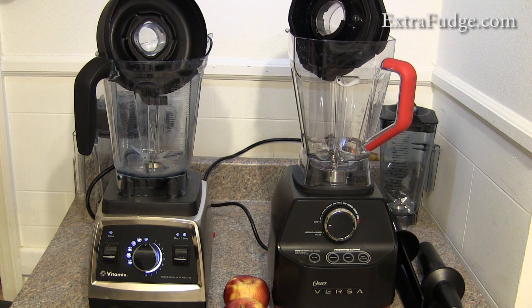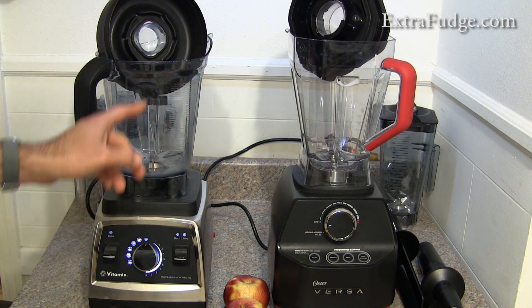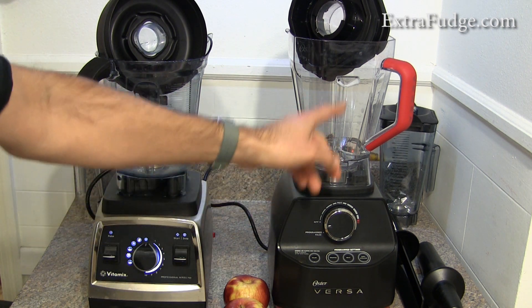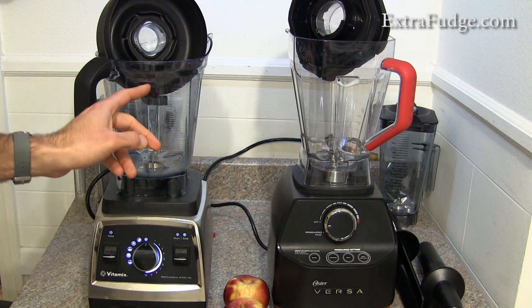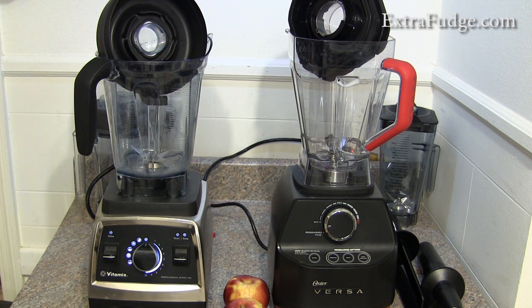I thought, these are basically almost the same specs — 1400 watts, about the same wattage. The blade configuration is about the same, and the jar design is almost the same. You can see the Vitamix has these ridges, and the Oster has them too, but they made it a little different — and worse.